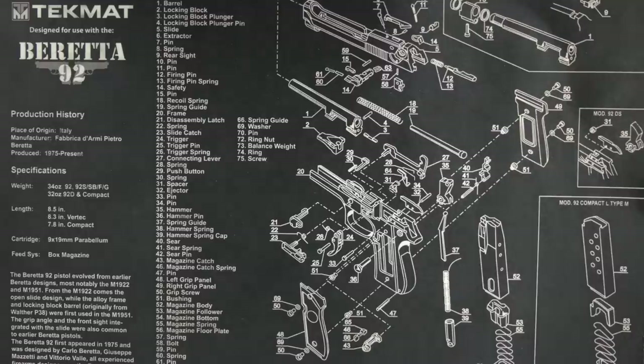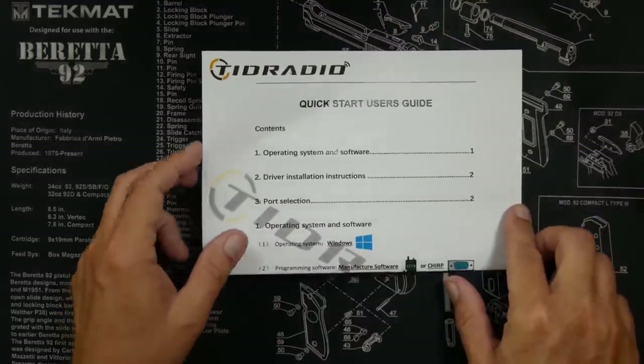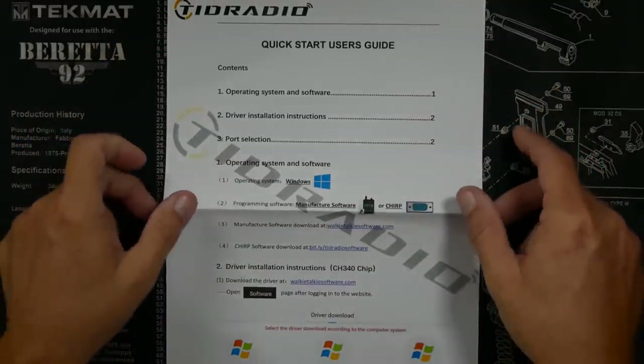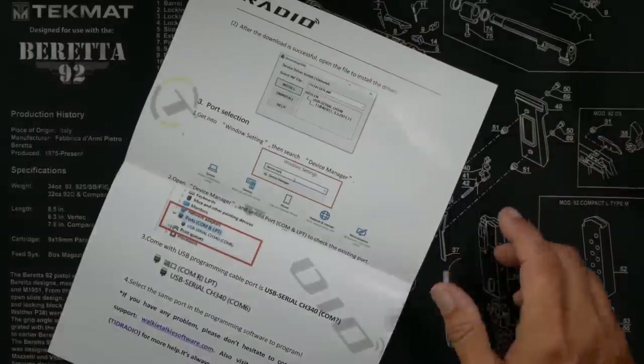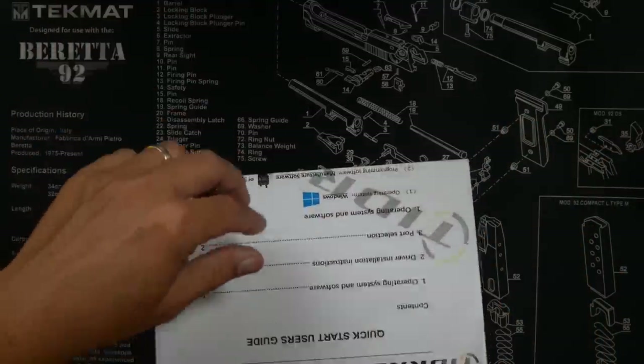When you purchase the TDH5, in the box you will receive a quick start guide — not for how to use the radio, but for how to get it set up and working on your computer to program it, with step-by-step instructions on what to download and where to get the software. I'm a strong believer that you should always program your radios by hand, so that if you're ever in an emergency situation, you're not reliant on a computer. So I didn't actually use the software — everything I've done today I've programmed by hand.